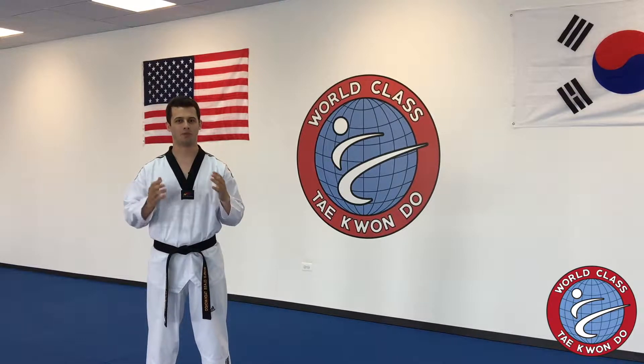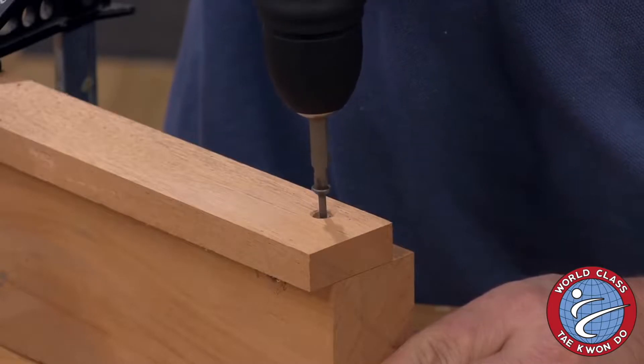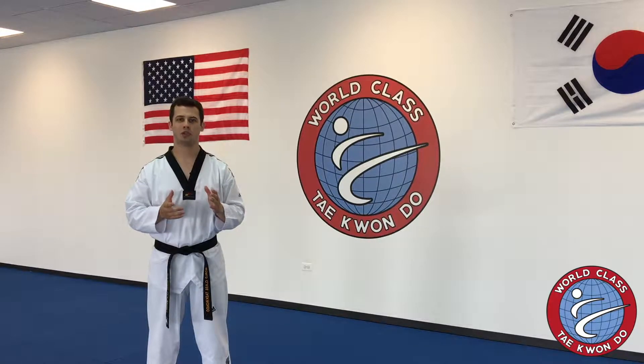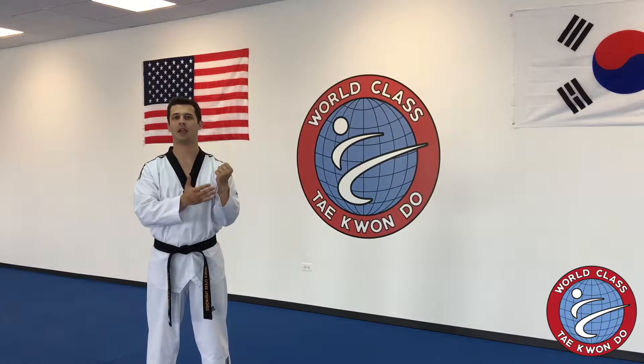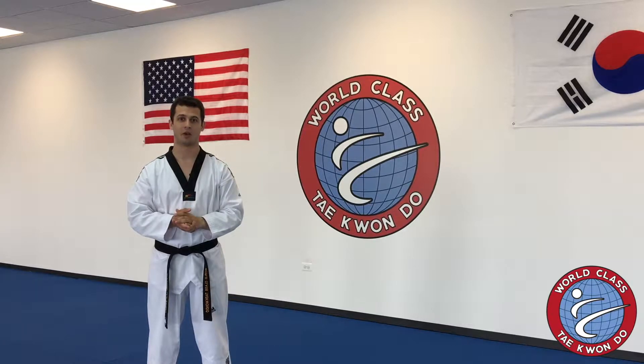Twisting power can be thought of in the same way that a drill or a screwdriver works. This motion relates to how your hand, arm, and wrist will rotate into position on basically every move that we do in Taekwondo.